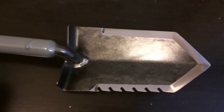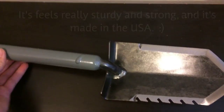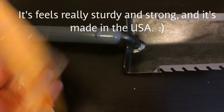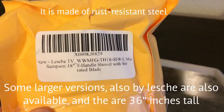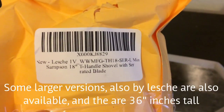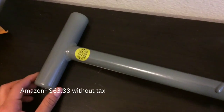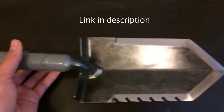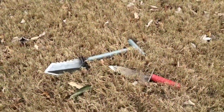Hey everybody, today my new Lesche digger came in the mail. Here is the little box and cover that went over this, with the item description — feel free to pause the video if you need more time to read that. I got this off of Amazon for a little over $63 and it was overall rated about five stars. Now I'm going to go test it out in the yard.